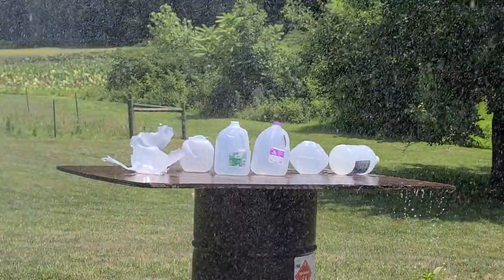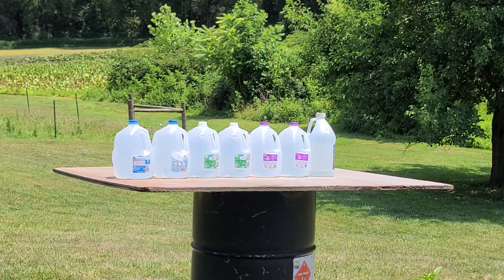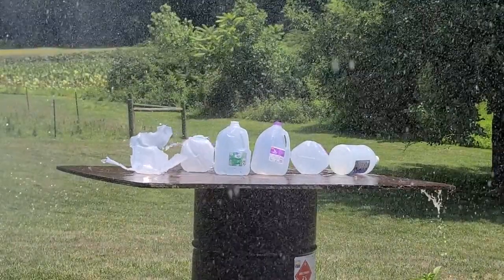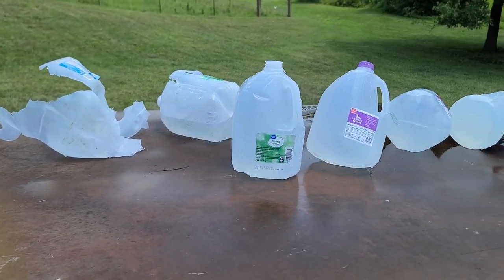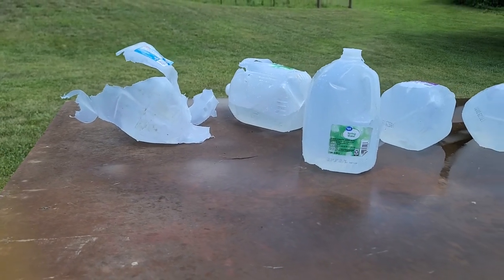I've got all our water jugs set up — seven jugs this time, whereas we had six last time and barely caught the projectile. I'll be about 10 feet away from the target so I don't get absolutely drenched. This isn't a perfect test to simulate ballistic gel, but we can still see what kind of energy dump we get. Let's get set up and see what kind of explosion we get out of them.